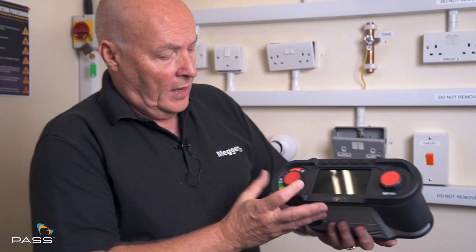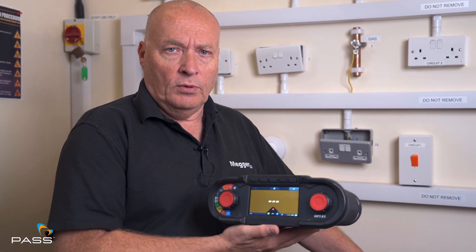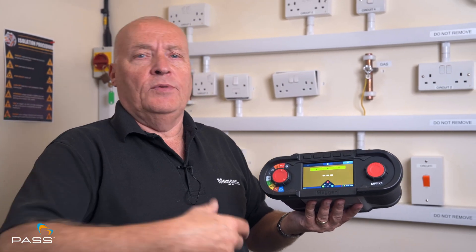The setting on the X1 is the RE or the brown section, and there are a number of ways of doing this test. We can't do it in the bay here today because we really need to be outside. But I have a calibration box that enables me to show you the test and the features it has. Basically it's very simple — we call it a two pole or a three pole. The standard is a three pole, which means you're connected onto the earth electrode, you have a current spike and a voltage spike in the ground, it does a number of tests, and it gives you a value.